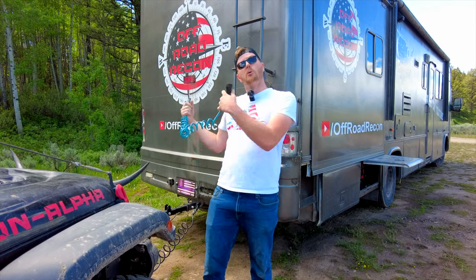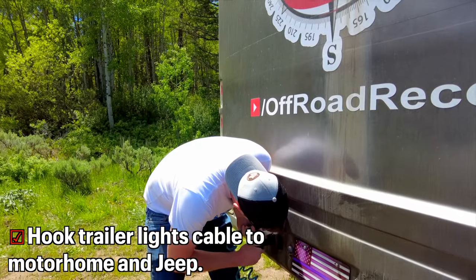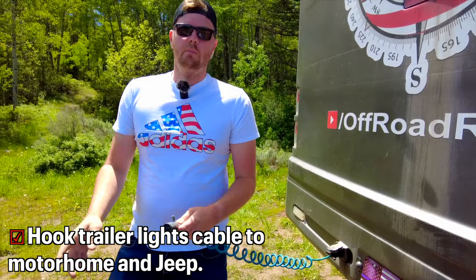This is your trailer braking cable — it works your tail lights, brake lights, and everything on your tow rig as you're pulling. We've got a seven-pin connector on the camper side and a six-pin connector on the bumper side.